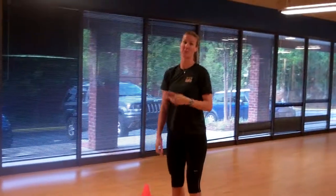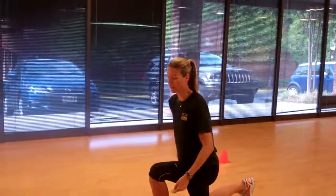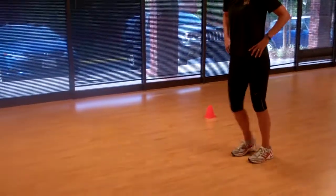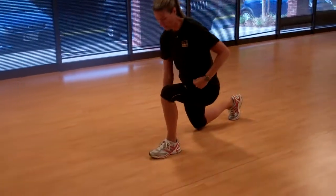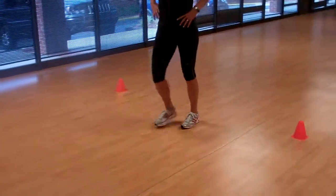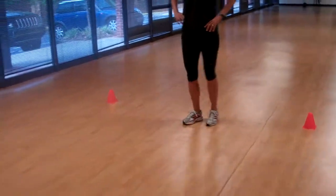Next exercise, we're going to take you right into a regular forward lunge. Hands can be on your hips or out in front — it doesn't really matter so much. We're going to take a big, long stride, all the way back, a long enough stride that you can keep this front heel in contact with the floor. Because we don't want our weight to shift forward into our toes — that's really important.